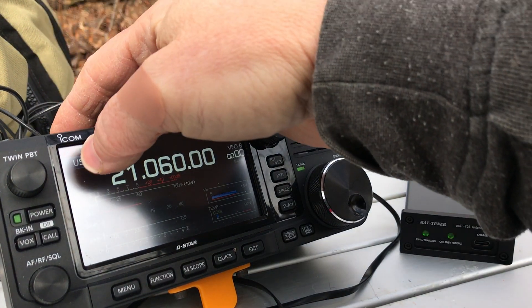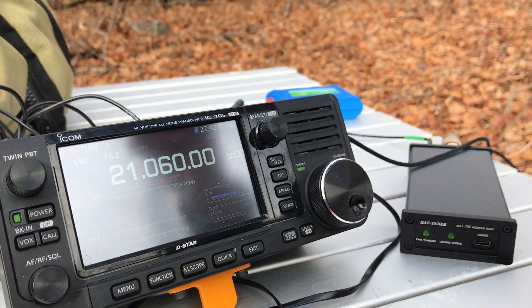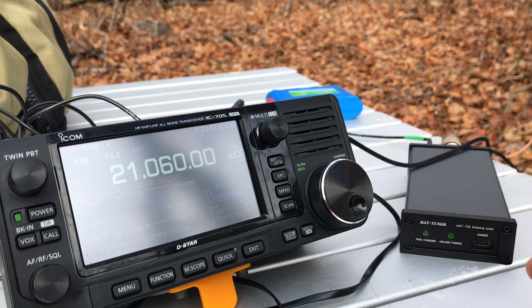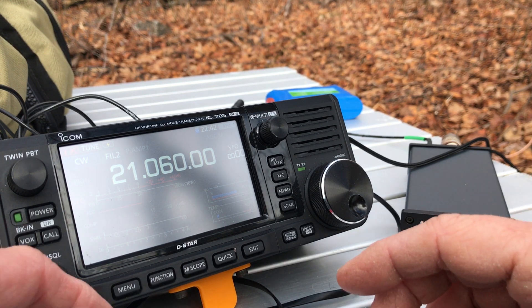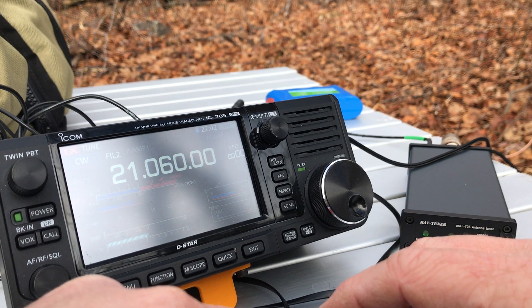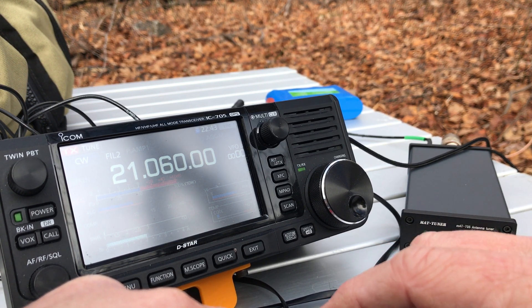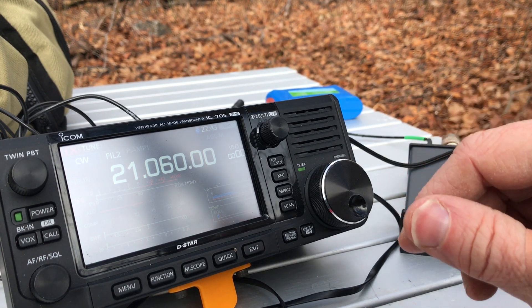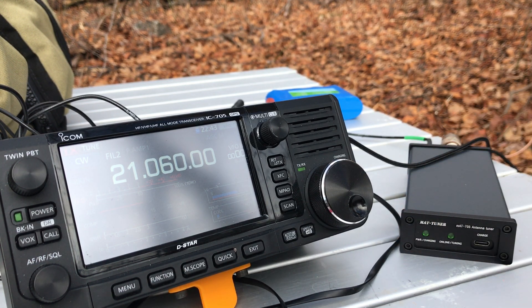I don't hear anyone there. Let's move to CW mode. I believe that if I had my mic here it would tune up as soon as I hit the PTT as well. A 1:1 match — excellent. Let's keep moving up the band.